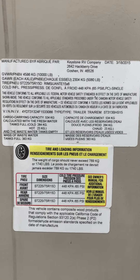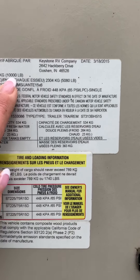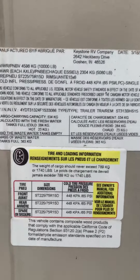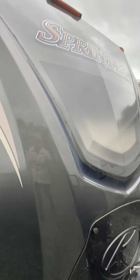So this guy's GVWR is 10,000 pounds — that's fully loaded. Molded cab, it's kind of nice.